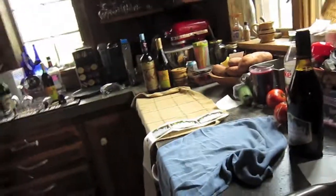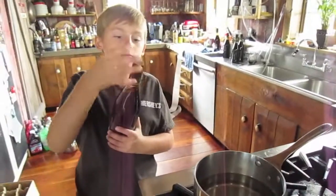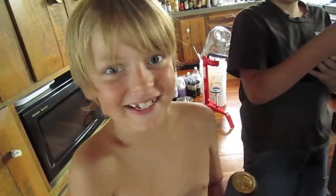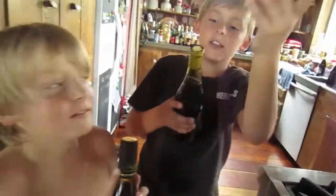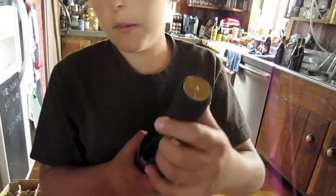We're going to do the shrink tops in the boiling water. Why does it have to be boiling? So it'll shrink onto the bottle. That's why it's called shrink — so it'll stick on the bottle. Otherwise it'll just fall off, or if it's not boiling enough, it'll get all wrinkly and the top will mess up.